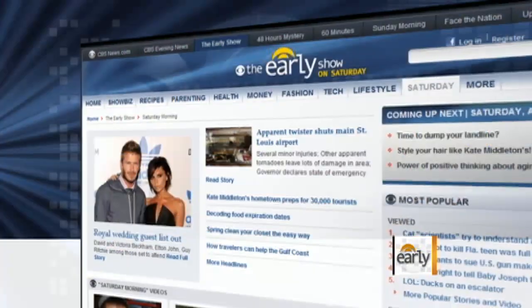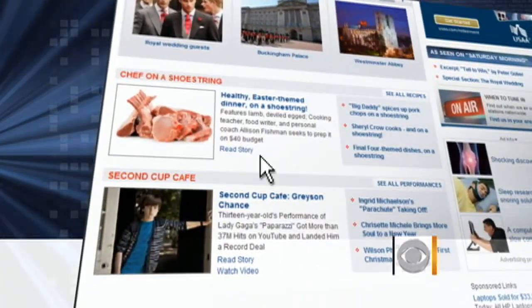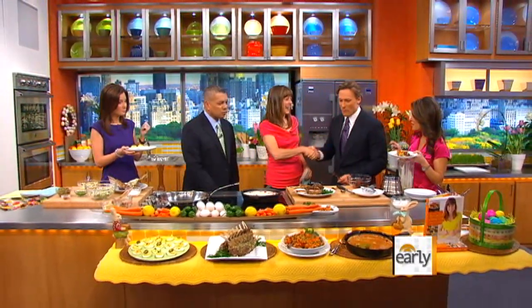You can find these recipes at cbsnews.com/Saturday. Chef Allison Fishman, thanks again for coming. Thanks for having me. Happy holidays to you. Happy holidays.